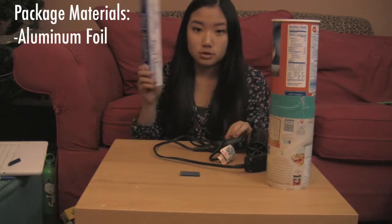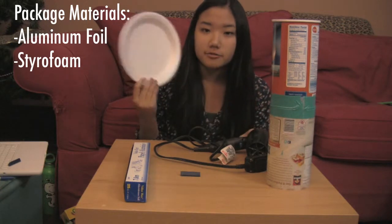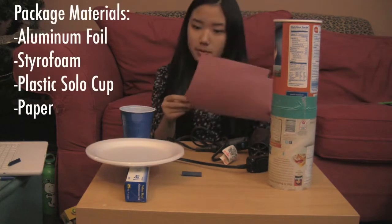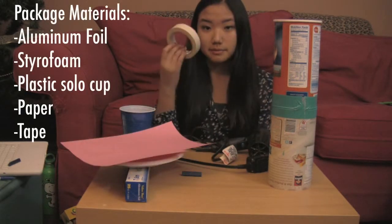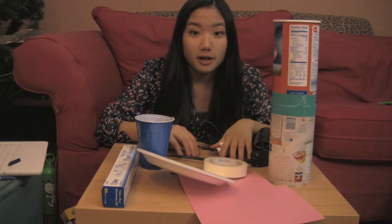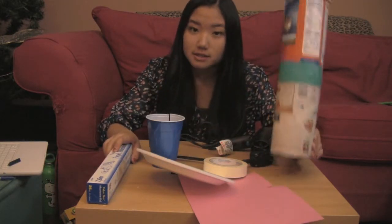The materials you can use to build your package are some aluminum foil, any kind of styrofoam material, plates, styrofoam cups, a plastic solo cup, some paper, and some tape. You can use any of these materials to build whatever kind of package you want, as long as it's not taller than 3 inches and it fits inside this chamber.